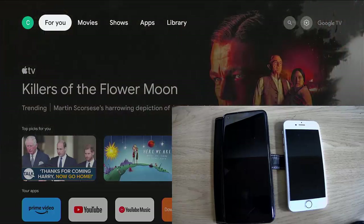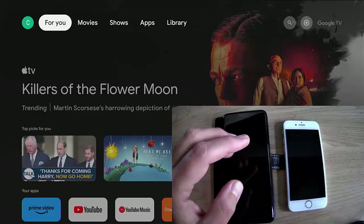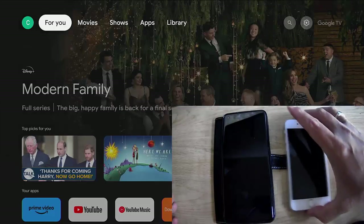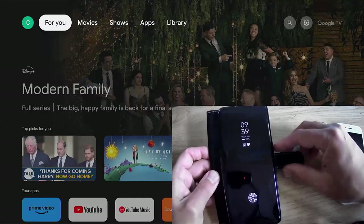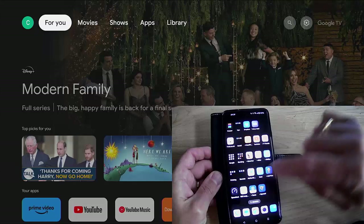So this video is going to show you how you can put the screen from your mobile phone onto your Google TV. First of all, we're going to look at how you do that on an Android phone. On an Android phone, this is ever so simple.